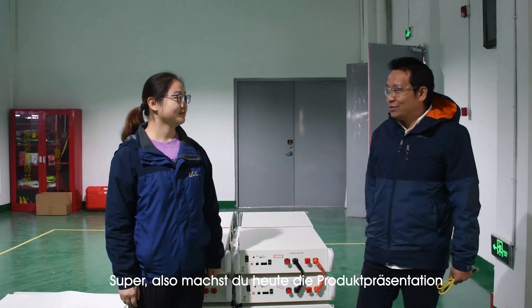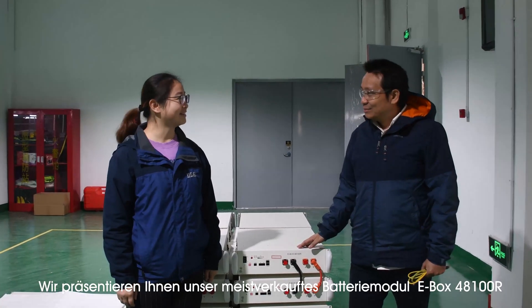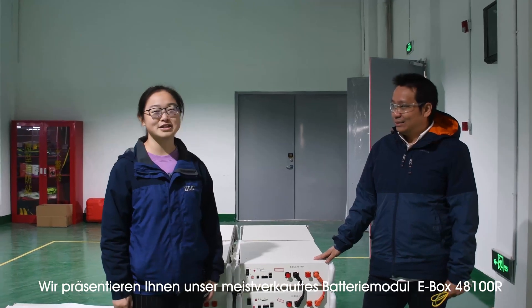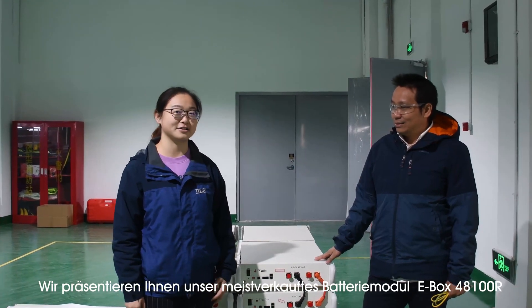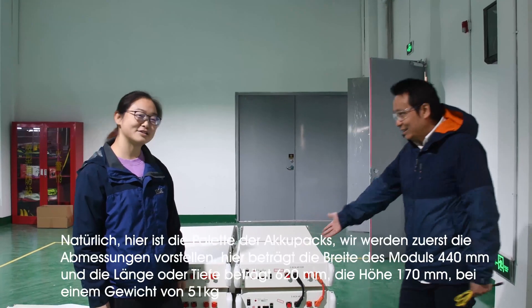So today you will make the presentation of the production? We are going to introduce our best-selling module, the Evox 48100R, to our customers. So can you make the presentation of this product? Yes, of course.